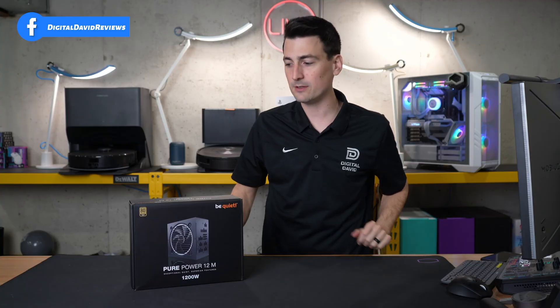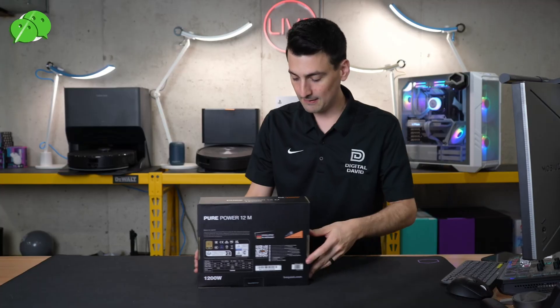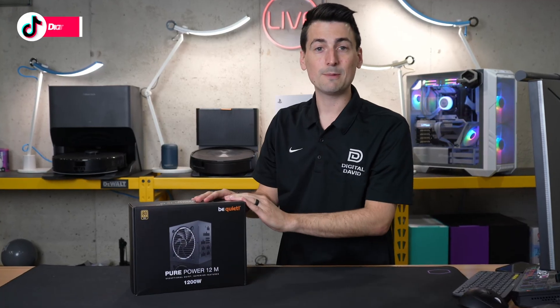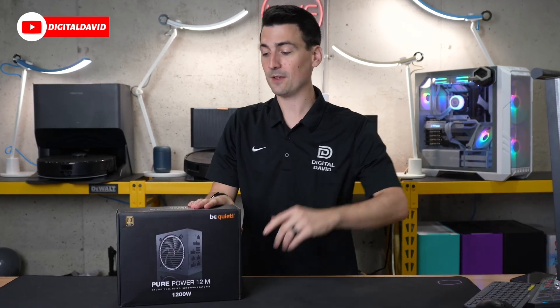If you're interested in this product or want to find out more about it, the link will be in the video description. Here's a look at the retail box and packaging. You'll learn that this is an 80 Plus Gold certified power supply, with additional tech specs on the back of the box. This is also ATX 3.0 and PCIe 5.0 for next-gen GPU users.